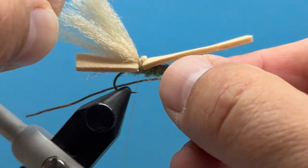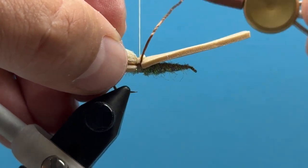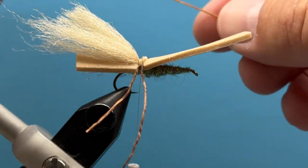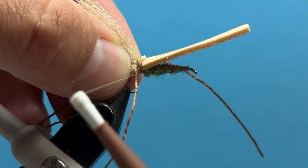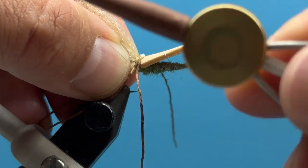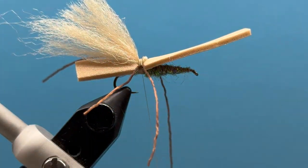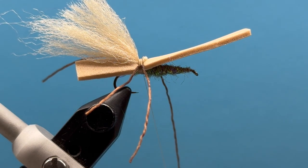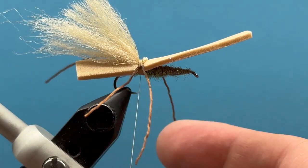Now we can put on our legs. Come in here with a leg on each side — we're working in that little thread base we created. One, two, three — move those where we like them, then repeat on the opposite side. One, two, three — get those how we like them. Now we'll dub our way forward and put a little layer of dubbing over all that to clean it up, make it look nice, and get our legs positioned how we like them.